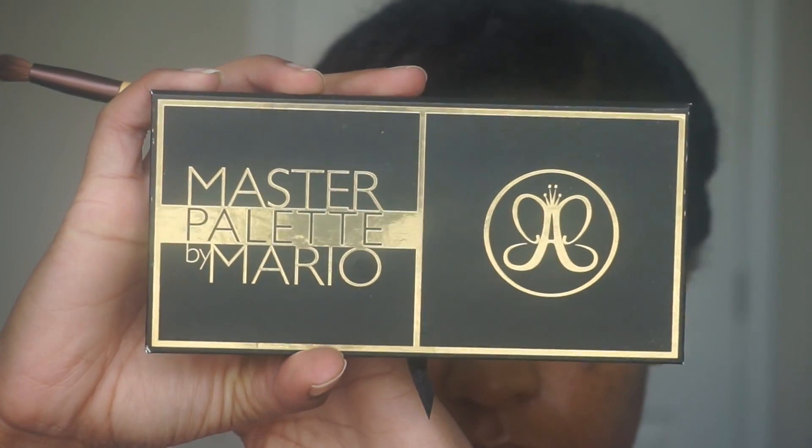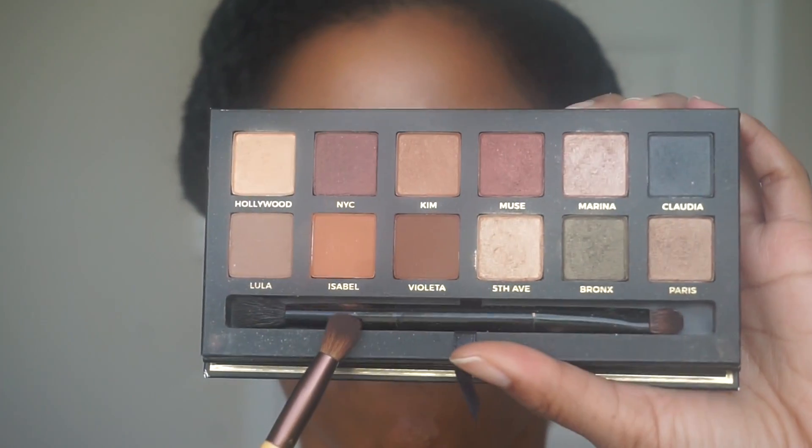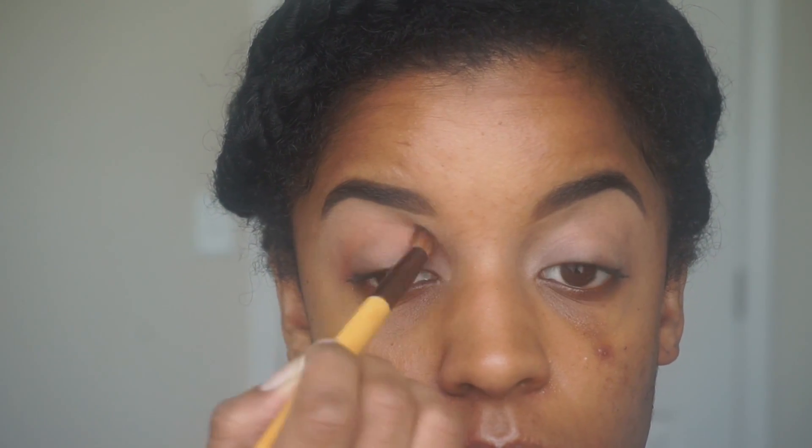Next, I'm going to use this eyeshadow palette for my crease color. A crease color is always good because it helps transition all the eyeshadows you apply to your lid. Once that's applied, I'm just going to blend it out until it looks nice and smooth.